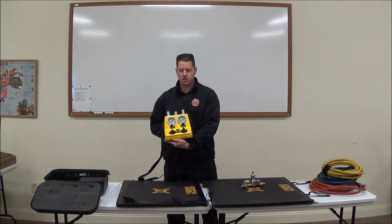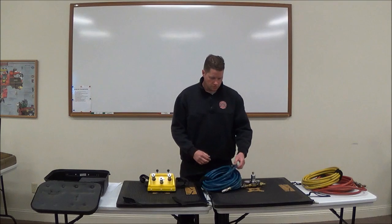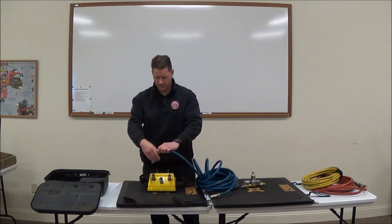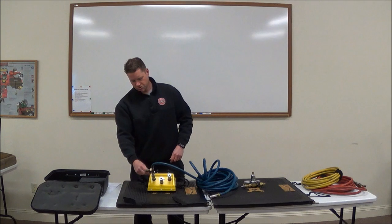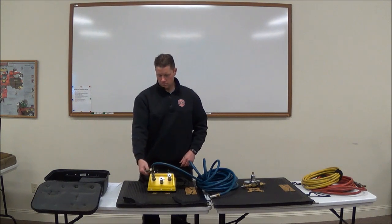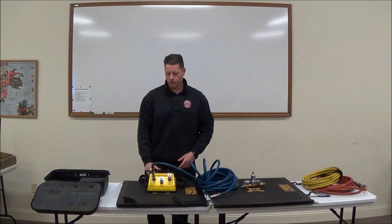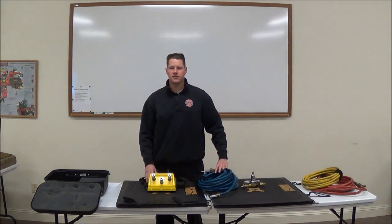Each side also has a pressure gauge. Pushing the joystick away from you inflates the bag; pulling it towards you deflates it. When connecting the hose, the female end goes to the airbag and the male end — which has the shutoff and the pressure relief valve — goes to the controller. The quarter-turn shutoff valve is open when it's in line with the hose, and closed when perpendicular to the hose. To disconnect, turn it to the closed position, then hit the deflate button to relieve pressure, and you can use the controller to operate another airbag if needed.